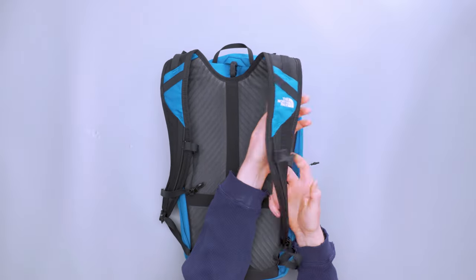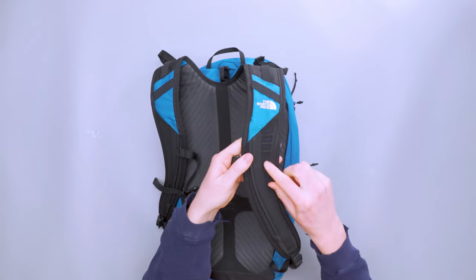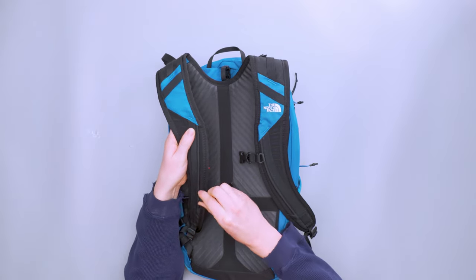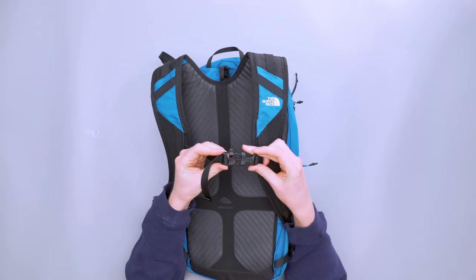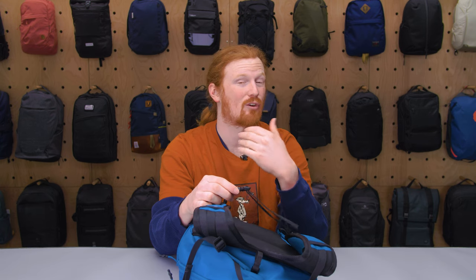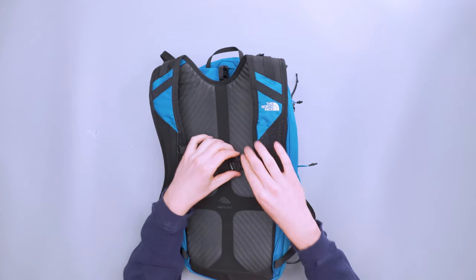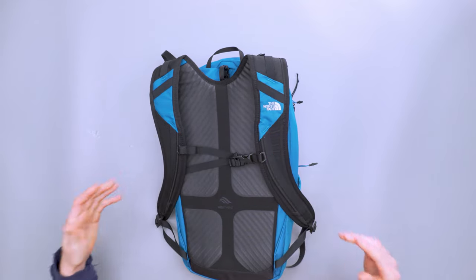Moving on to the shoulder straps — these are pretty rigid and wide toward the top, with ample padding and the same wave-crest texture to keep them from getting too warm. The sternum strap is on a rail, very easy to manipulate, and stays in place well once set. The buckle has a whistle — nice to have for hiking or cycling. All buckles are ITW Nexus buckles with hard plastic adjusters, and they all work as expected with no issues.